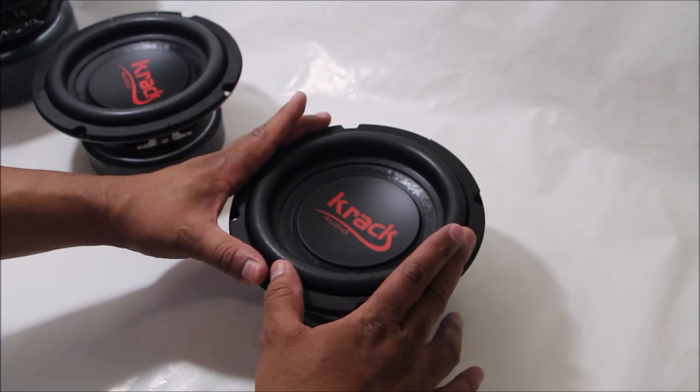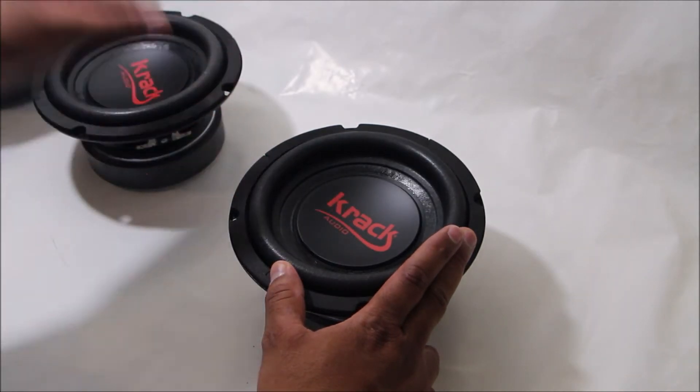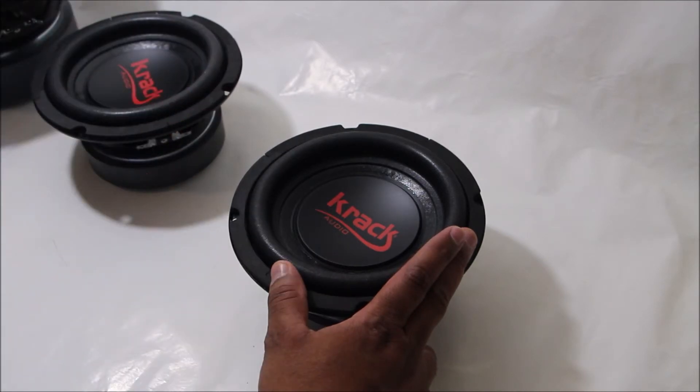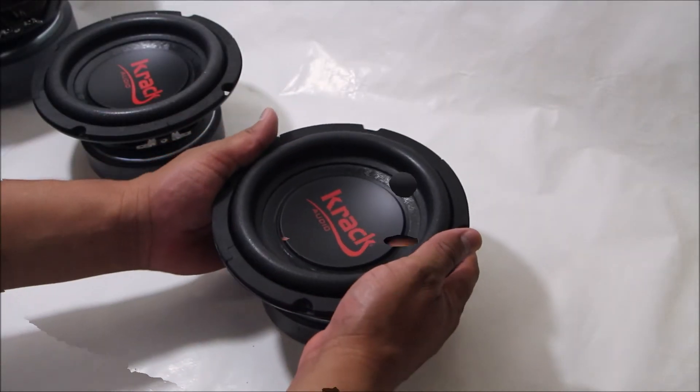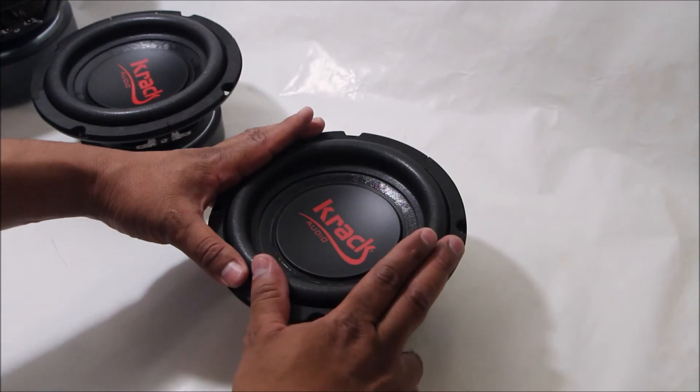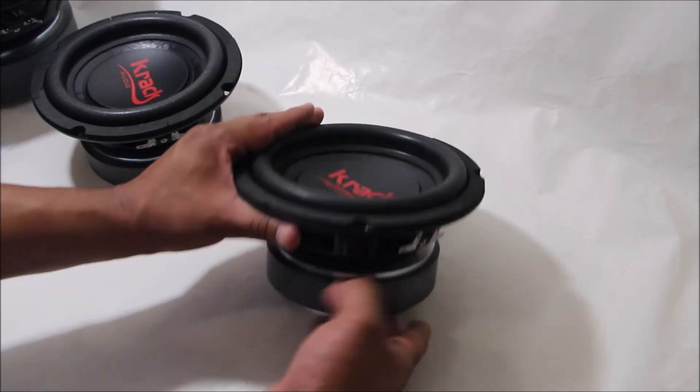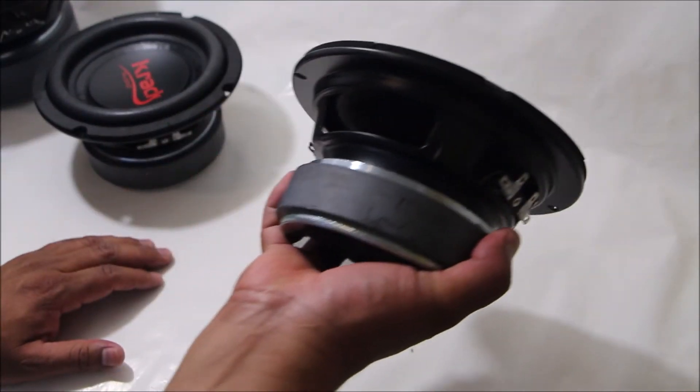Ahora tenemos el modelo de 6.5 pulgadas, ya hay de 8, también está el de 10 pulgadas, hay de 12 y de 15 pulgadas. Son diferentes modelos de la misma serie para poder cubrir las necesidades de los diferentes usuarios de equipos de Crack Audio.